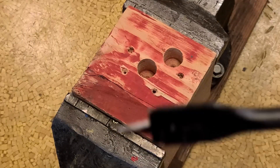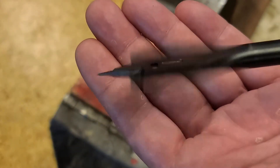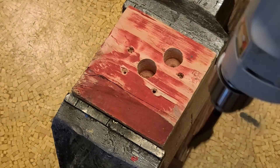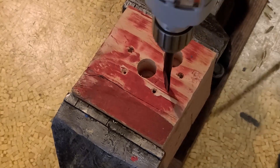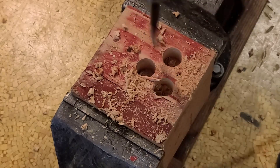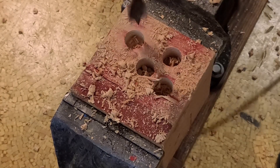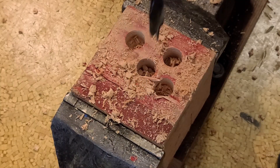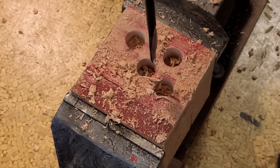The bit runs pretty true and straight. Let's see how well it likes to actually drill. You don't need threaded tips on spade bits — if they're built halfway decently, they'll go right through material without any type of issue. Let's go take a look at the finish of those holes.